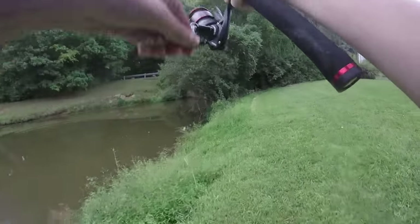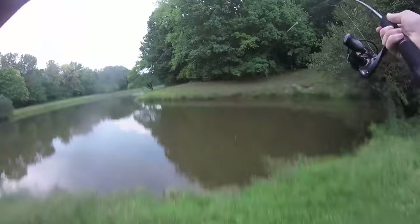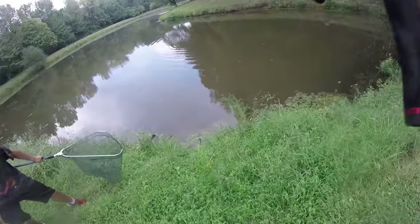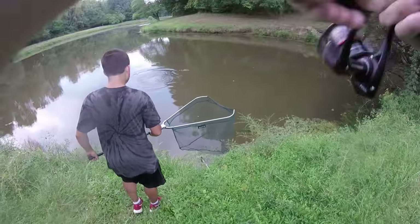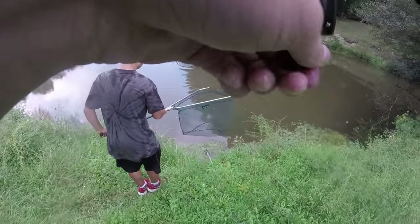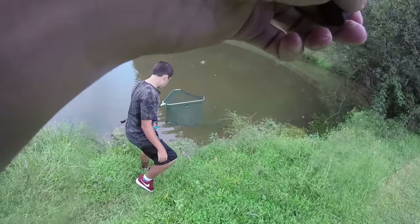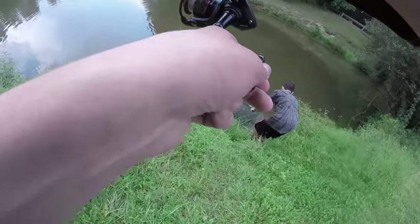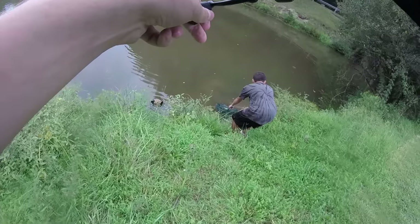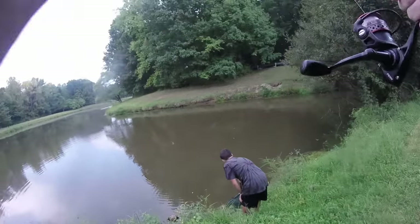All right guys, we're hooked up with a fish — seems like a carp. Oh yeah, we're in for a fight! Are we in for a fight? I don't know. Oh yeah, is it big? I didn't see the size. Oh yeah, that's a decent one right there, that's a solid five pounder. This is what this is all about right here.